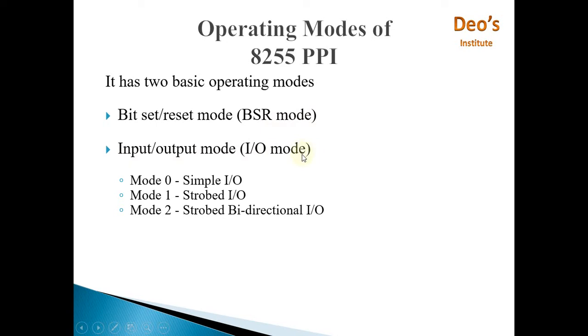I/O mode is further divided into three sub-categories: Mode 0 is Simple I/O, Mode 1 is Strobed I/O, and Mode 2 is Strobed Bi-directional I/O. We will first see what BSR mode is and then move towards I/O mode.